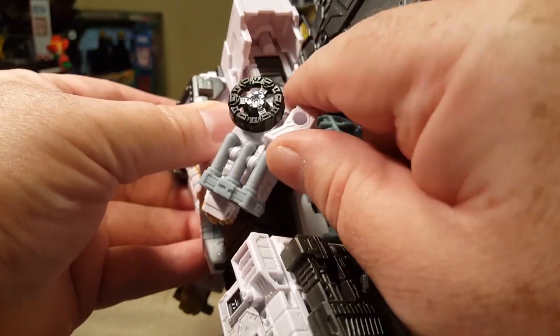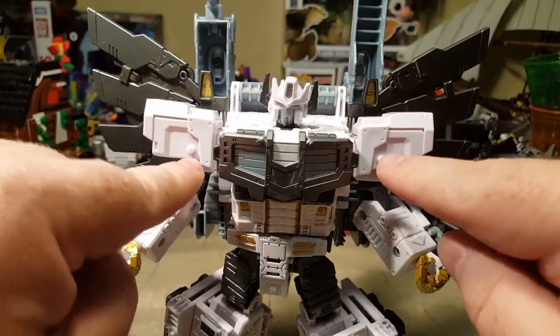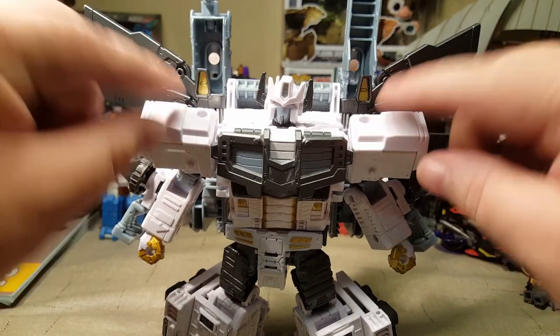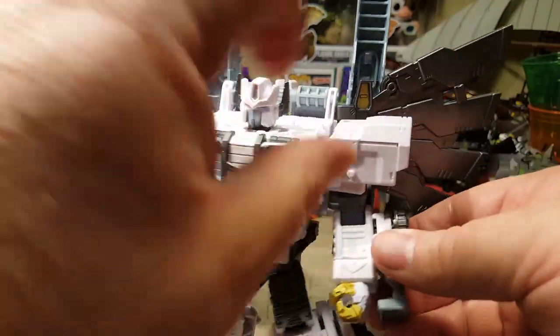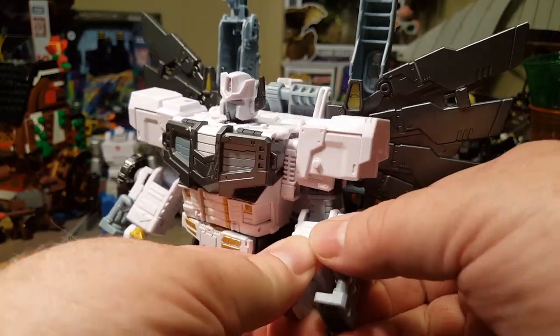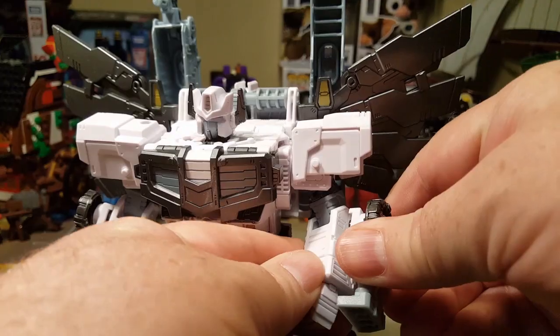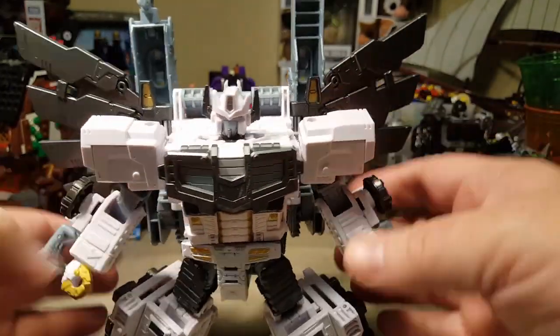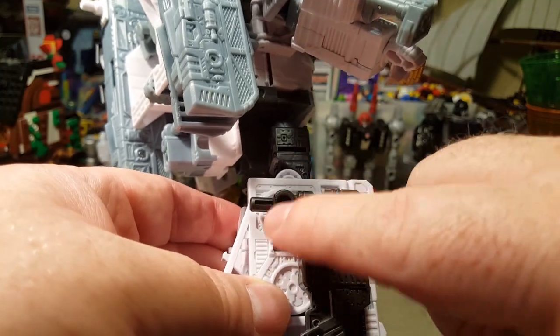The smokestack goes into the little five millimeter hole. He's got blast effects and lots of five millimeter ports on here. Let me count: one, two — where these go in — three, four, five, six — where the gun goes in — and then the gun maintains the five millimeter port so you can still do something with it.